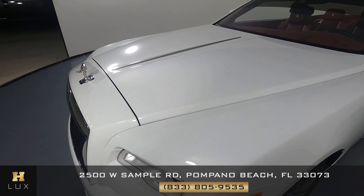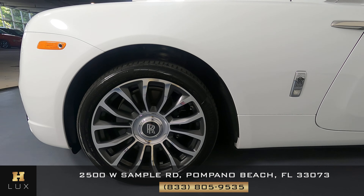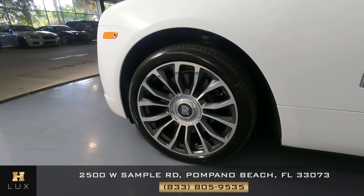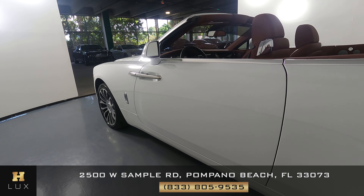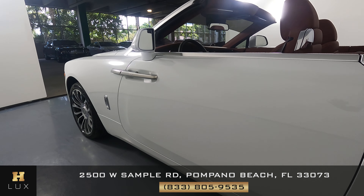Let's have a look at the driver fender and wheel. This fender is in excellent condition and the wheel is in excellent condition as well. Let's have a look at the driver door. I'm not seeing a scratch on this door. It is spotless.